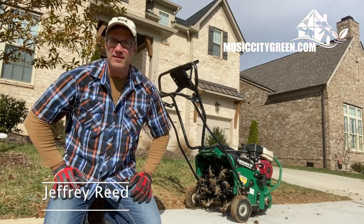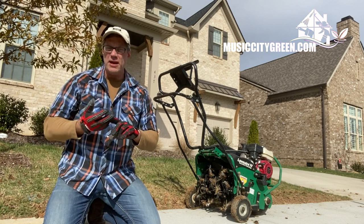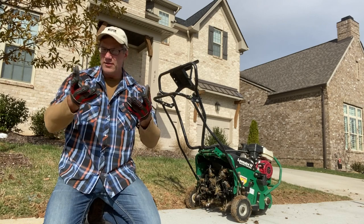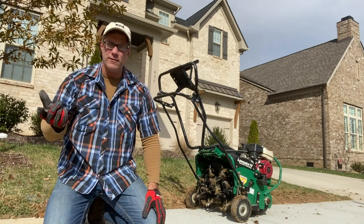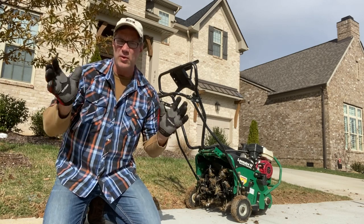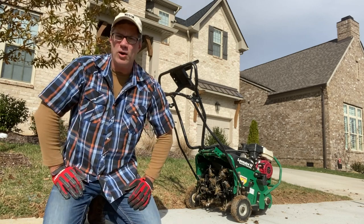Hi, this is Jeffrey with Music City Green Team and this is Aeration 101. We've got a series of videos that talk about the major components of good lawn care. If you're a homeowner, you can take use of these. Subscribe to our YouTube channel and see all of them. If you're a contractor, there's a special series for you that gives your workers a little more insight on how to take care and really be careful when they're taking care of the lawns of other people's homes.